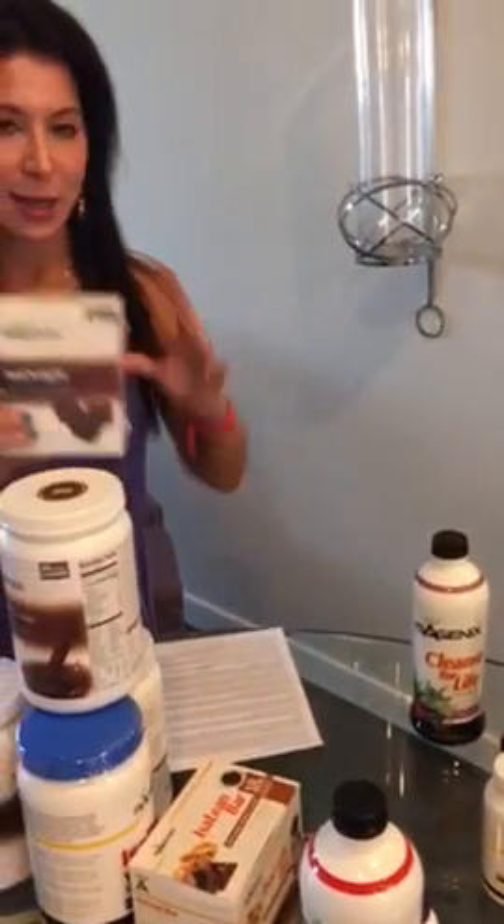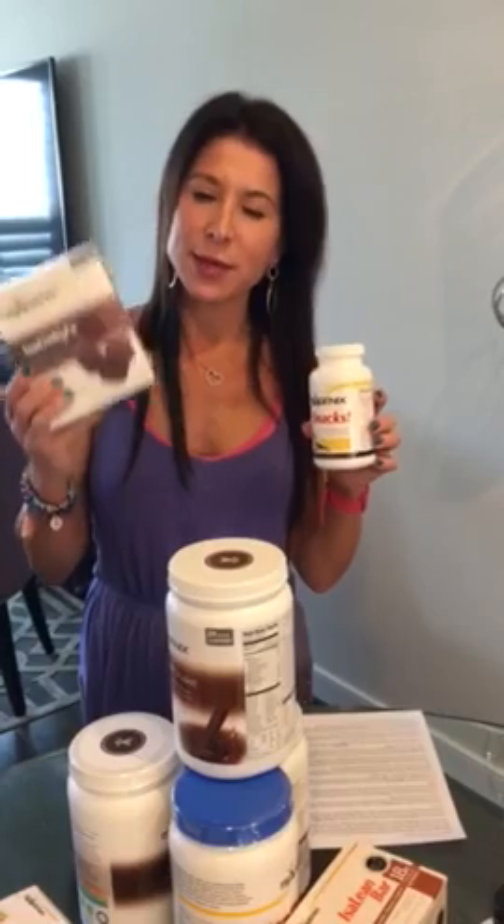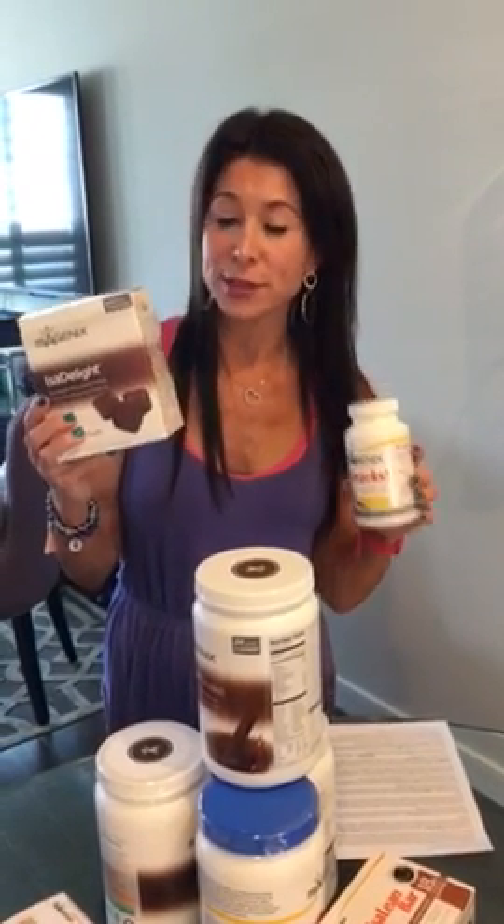The Issa Delights and Isagenix snacks are great to keep in your purse or with you at all times as a treat — you can have them with almonds. You'll need 16 of the Issa Delights for the cleanse days, since you're cleansing four days, so put 16 aside and use any extras as snacks. Make sure you're drinking all that water every day. You'll weigh and measure yourself four times throughout the program: before you start, after each cleanse day, and at the end. Track your inches and weight. If you have any questions, just text or call me — it's going to be a great journey.